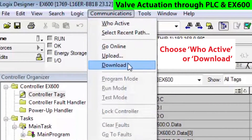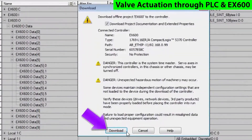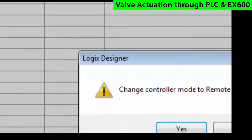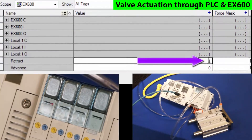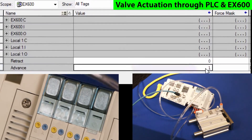Then run Who Active from the communications tab, and download the application to the PLC. Now put the PLC in run mode. Now you can monitor the tags and actually be able to set the bits. The actuator is now under control of the PLC.